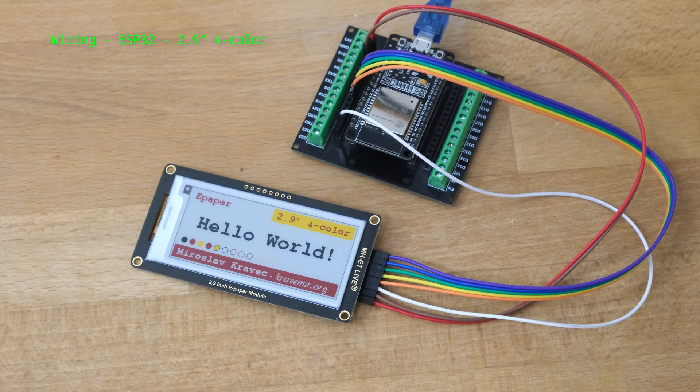It is wired to an ESP32 board that is programmed with Arduino. I will share the link for the source code in the description and also at the end of this video.